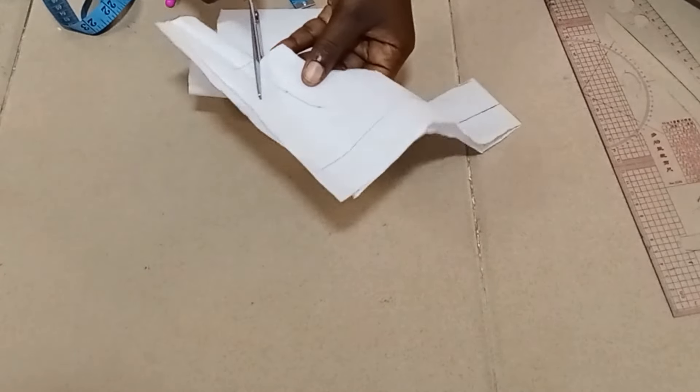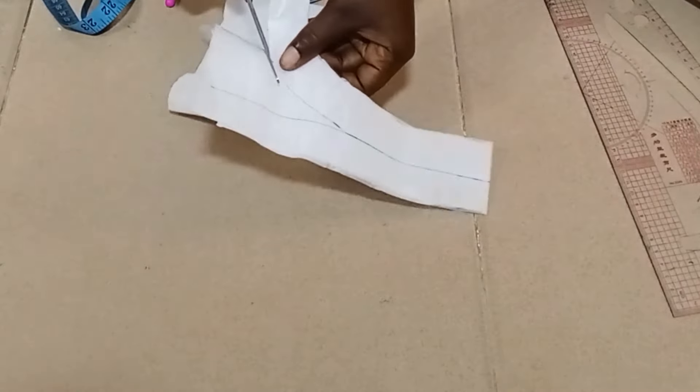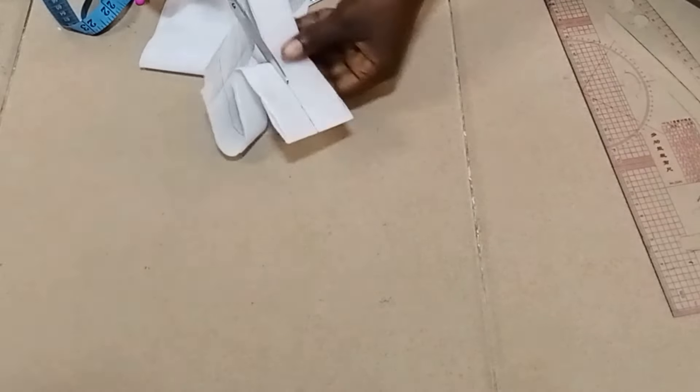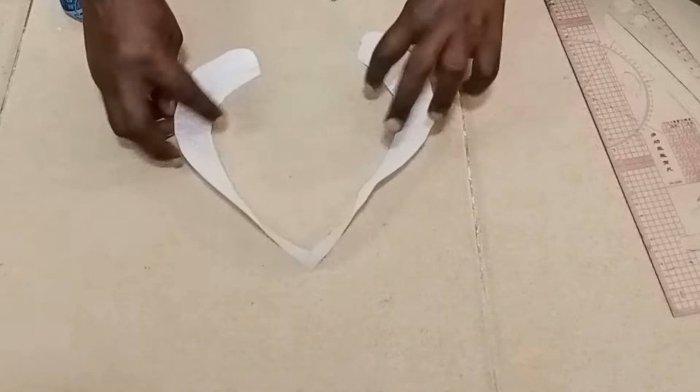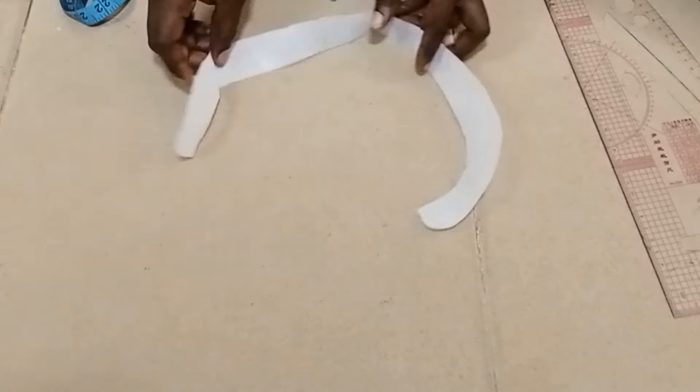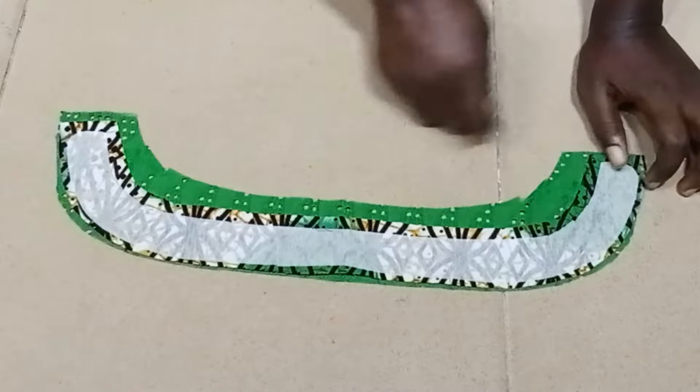The next thing is to cut it out — cut it gently. You can see the folded edge. This is what we have after cutting it out. Mind you, I'm cutting on an interfacing, the thick art stay.